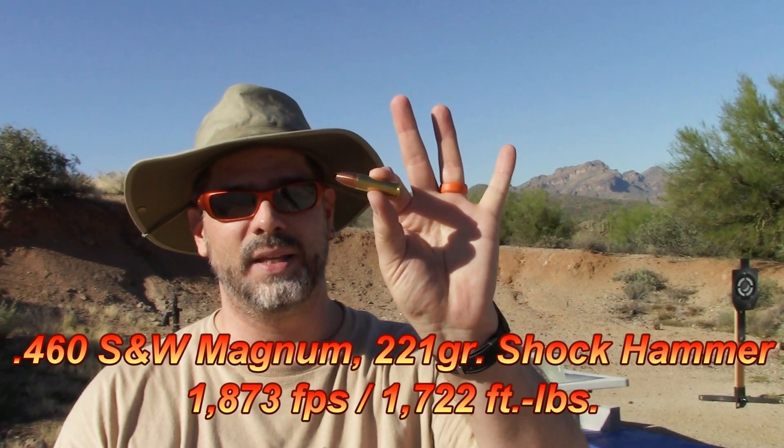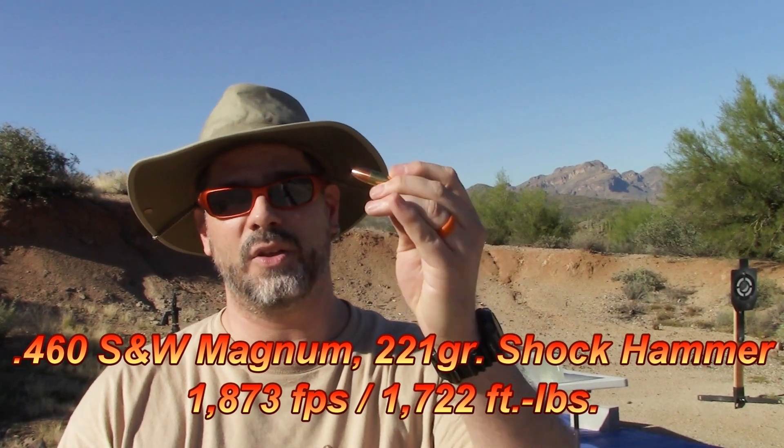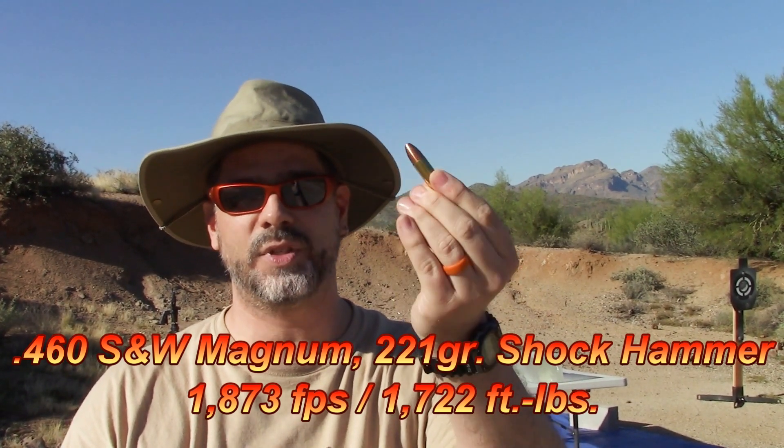I've got our ballistics gel lined up. Behind me is four blocks of clear 10% ballistics gel, about 64 inches total. We're trying out three of the Aria Ballistics rounds. First is the 221 grain Shock Hammer out of the 454 Casull case, loaded as a 460 Smith & Wesson Magnum. I chronographed this at 1,873 feet per second — I can't wait to see what that's going to do.